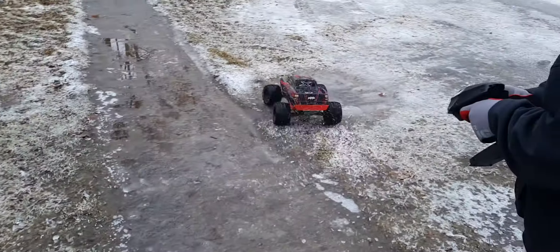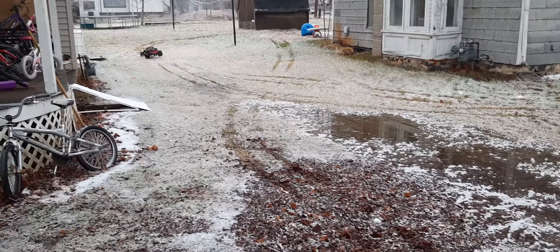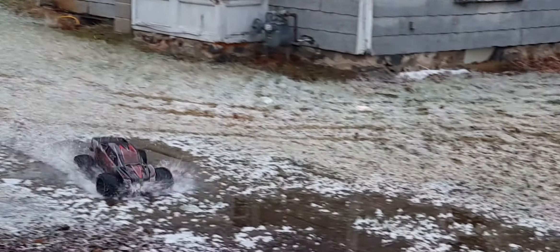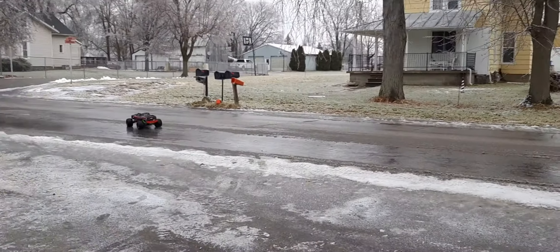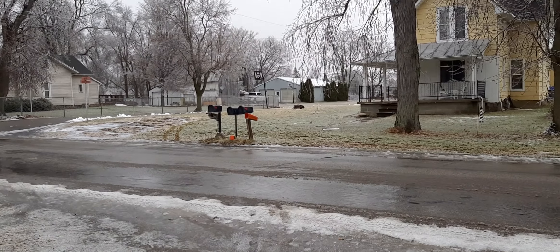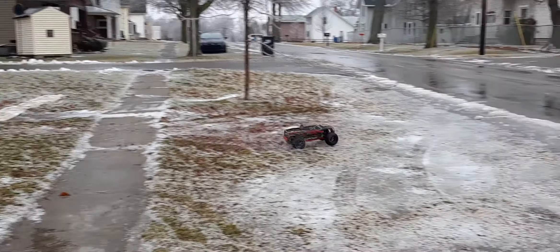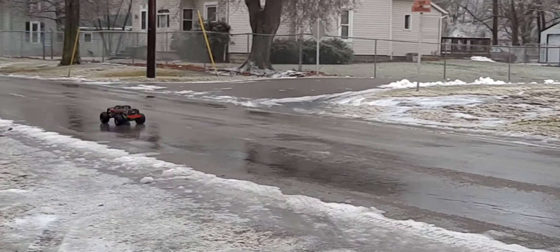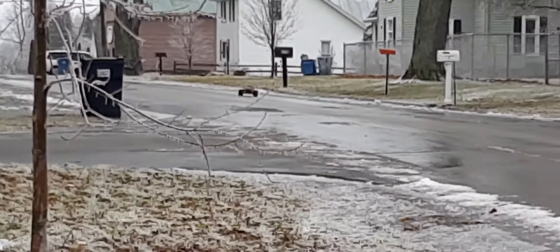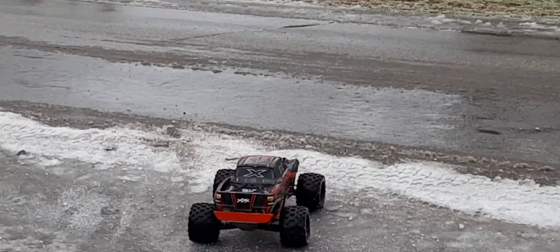Looks like he's on 6S. Going to blow the tires up at this rate.